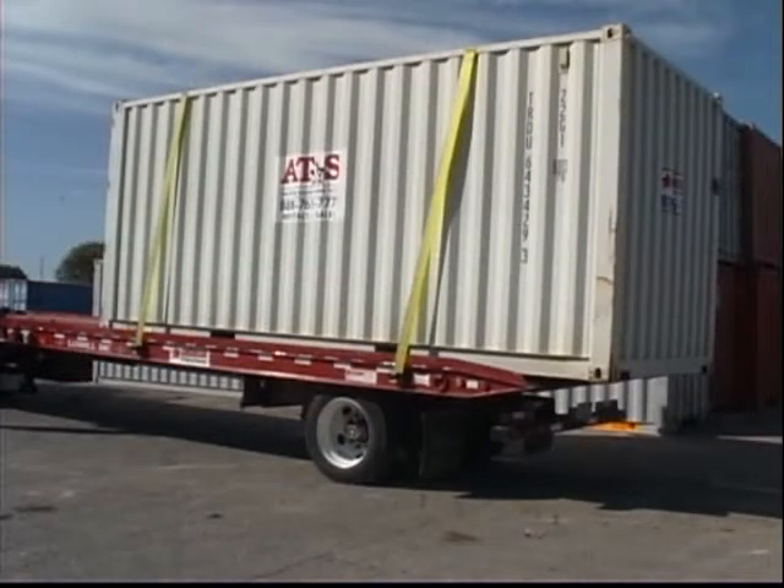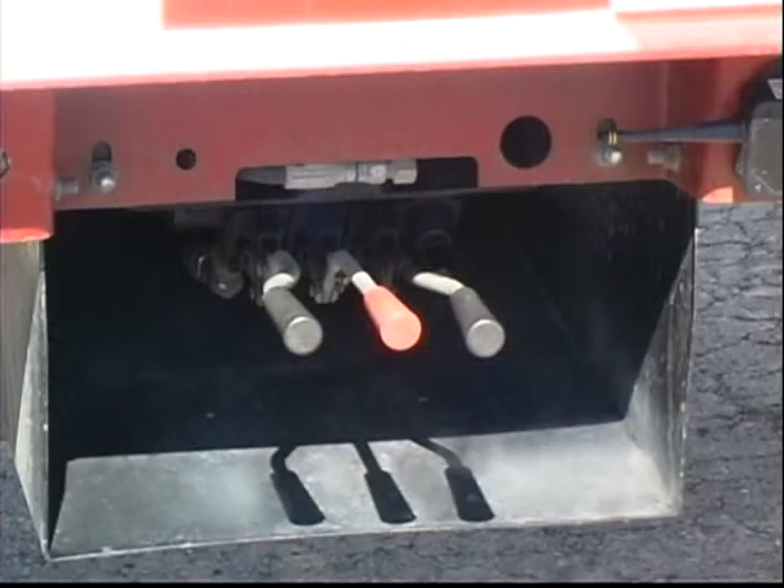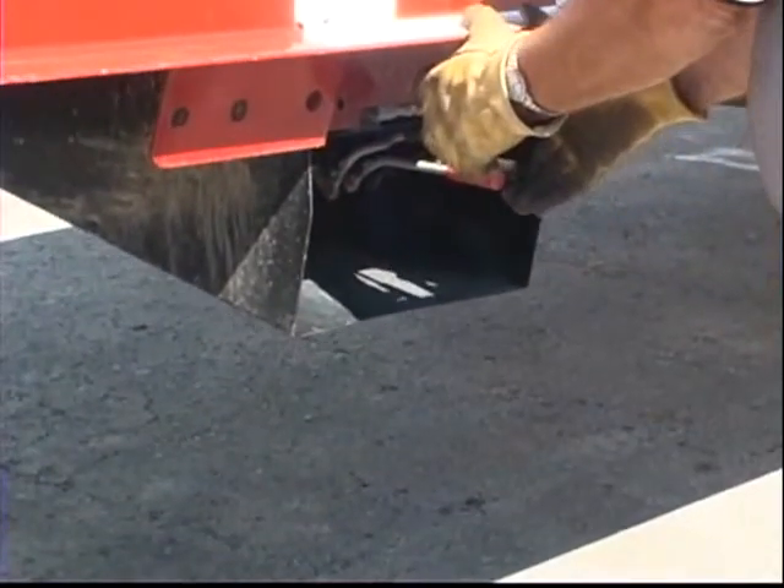If you are loading a single 20-foot container, there are no load stops to set, but you should allow for a 2-foot overhang. Hydraulic control levers located on the trailer's control panel are used to move the undercarriage, raise the bed, and winch control.